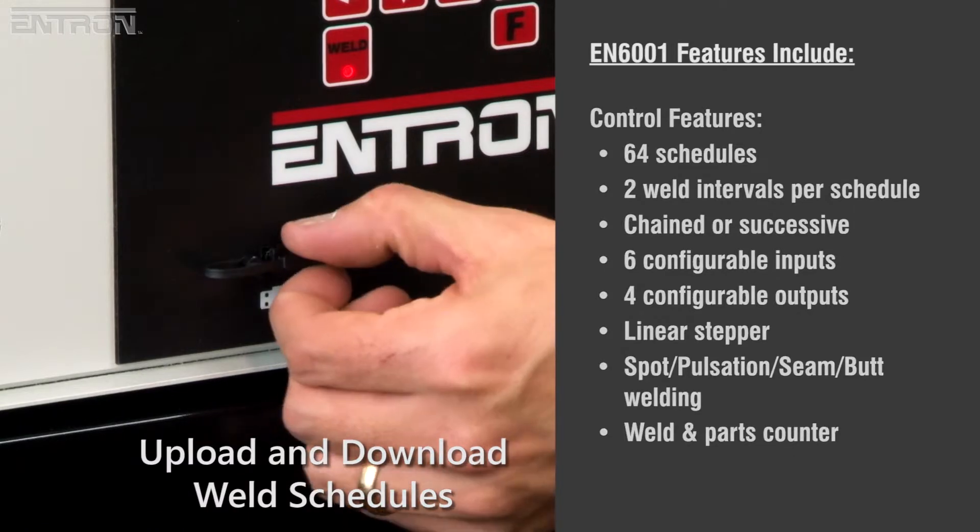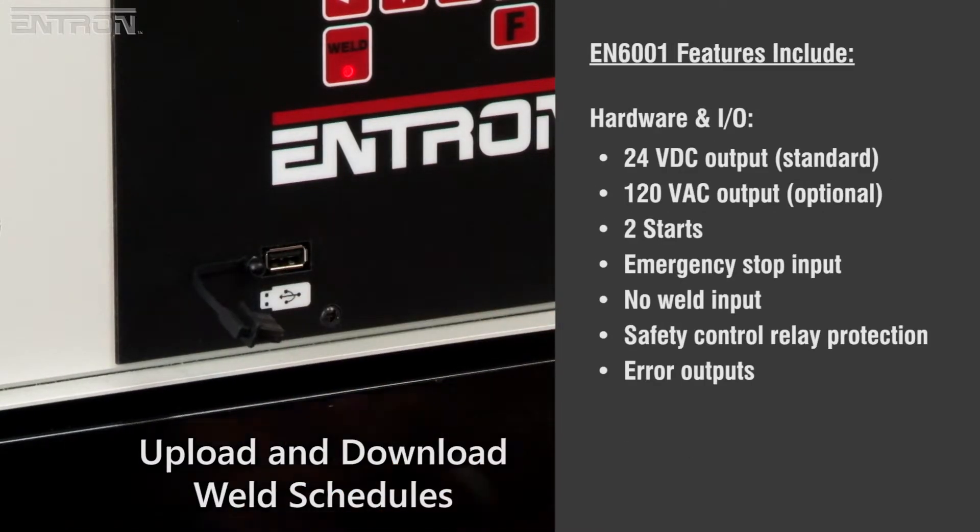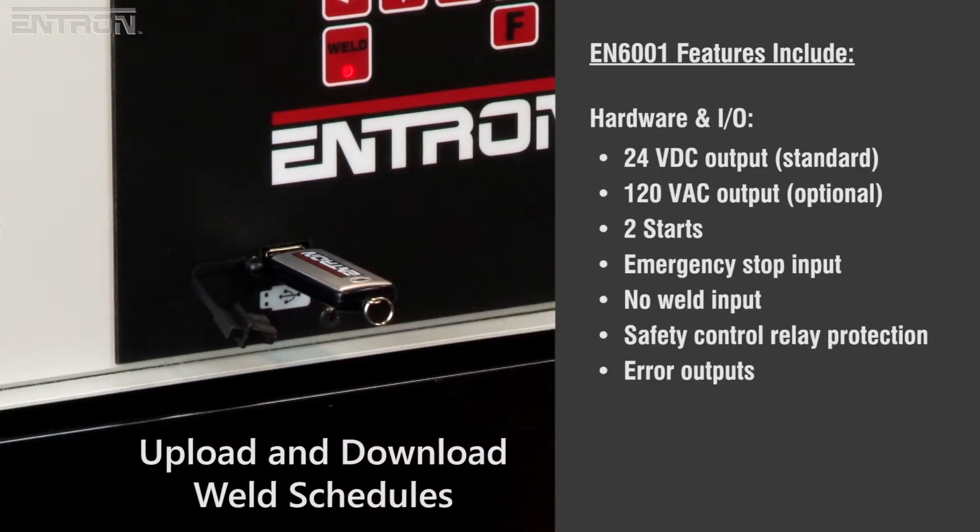For faster backup and cloning of weld schedules, the EN6001 features integrated USB support as standard.